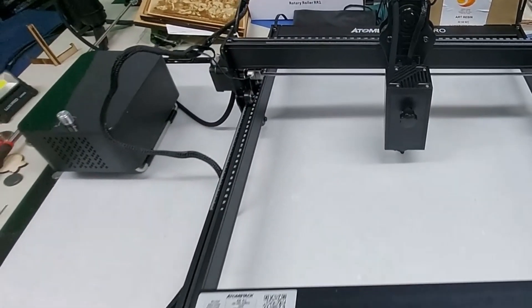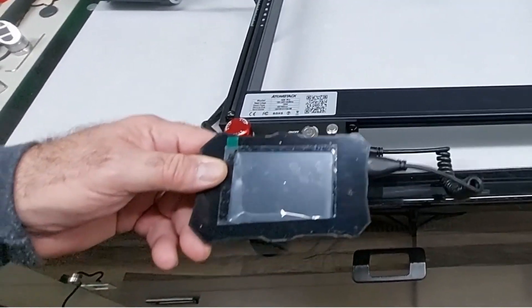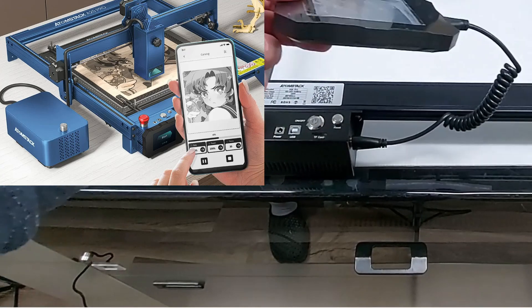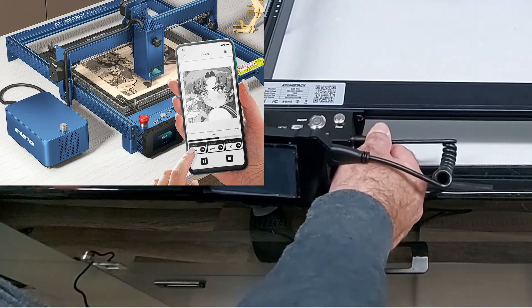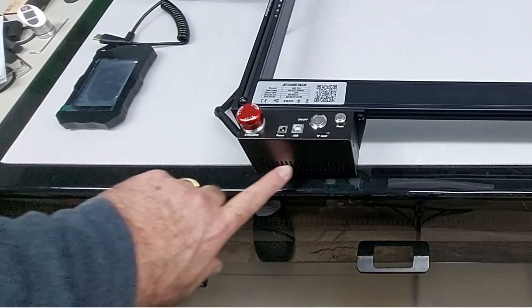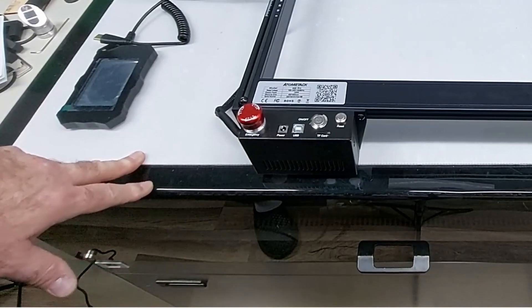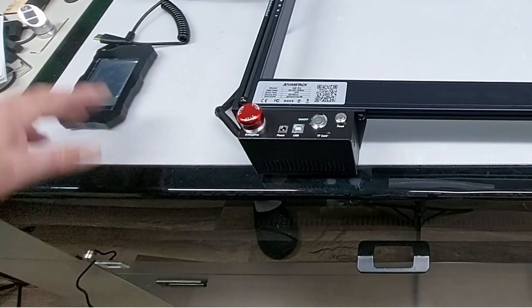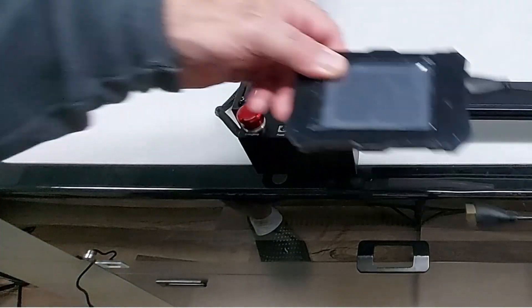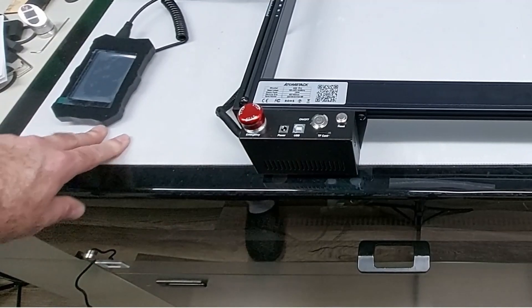In the front you've got your controller, your offline controller, which I didn't use during testing. I just unplugged it and put it away. The reason I did that is because the controller blocks the air vents on the front. So I'm not going to be using an SD card. If you work offline, you can go ahead and use this controller, but put it up here or out of the way. Don't put it on the front because you've got air vents there — that doesn't even make sense to me.